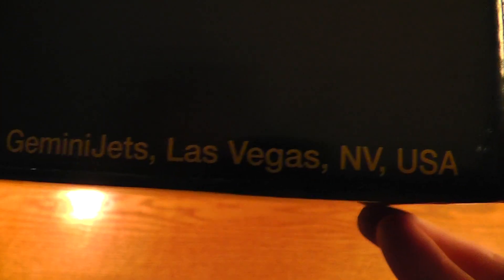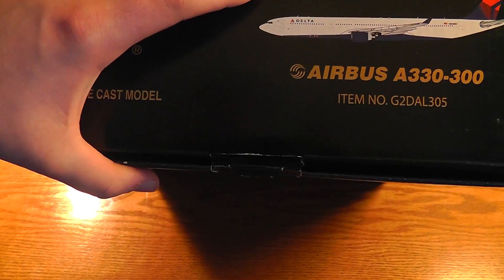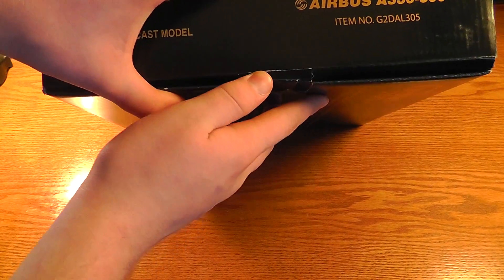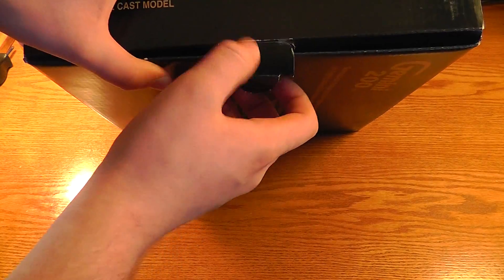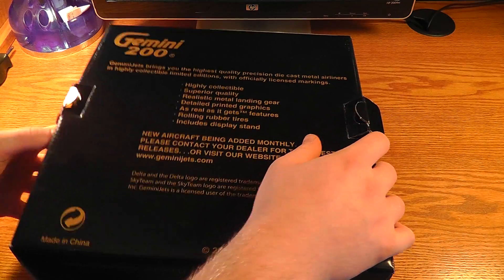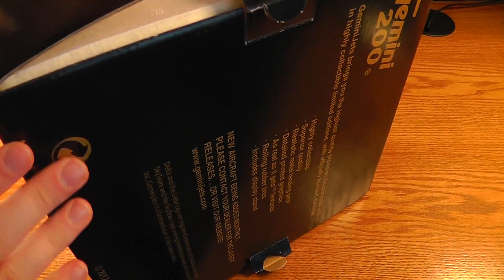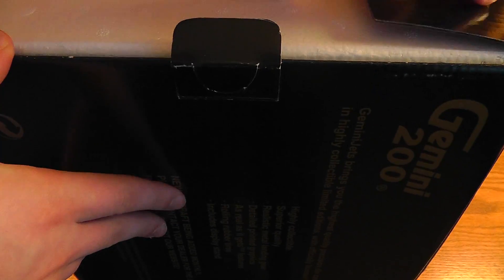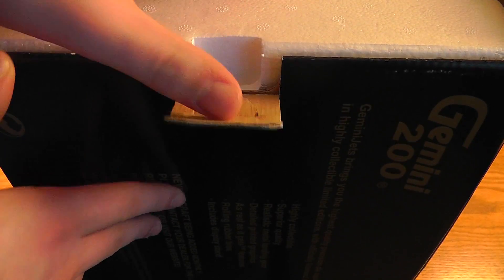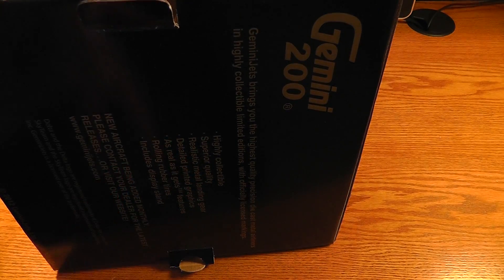I thought they were made in Las Vegas. Let's see if I can open this up. I've actually been on this plane before. I'm going to use Northwest though — A330-300, MSP to Honolulu, and then Honolulu back to MSP. I spent a week there in Honolulu and Maui.